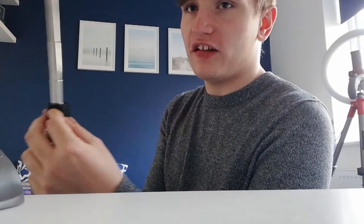Alright, so I'm back from the shops now, and look what came in the mail! So I got this camera selfie stick thing from Amazon, and it came today while I was out shopping. It's got this Bluetooth selfie remote control thing, which is actually really good. And it clips in here where you want to use a selfie stick.